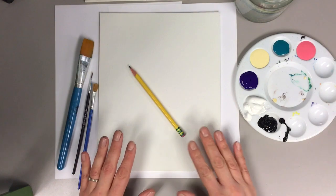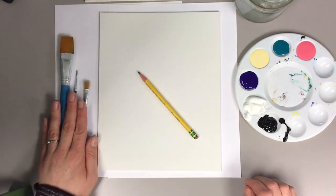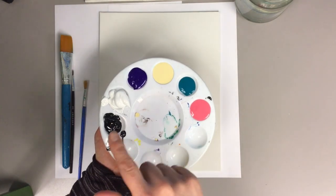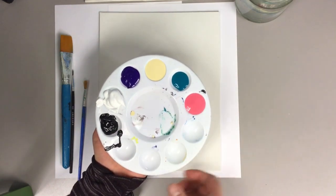So what you're gonna need is a canvas or canvas paper, a pencil, a variety of size brushes, and some paint. Today I'm going to go with black and white, a cream color, purple, teal, and pink.